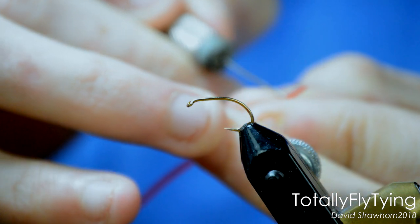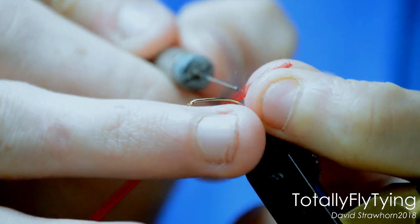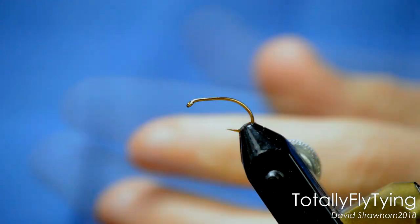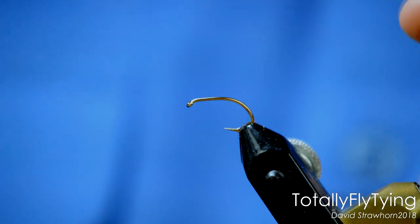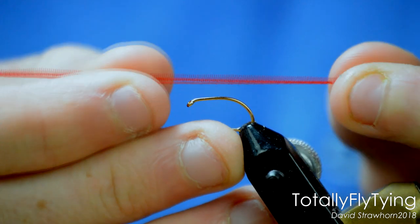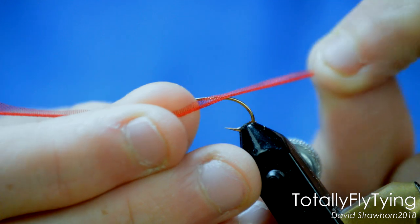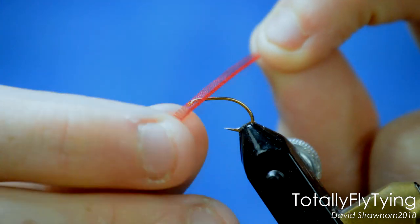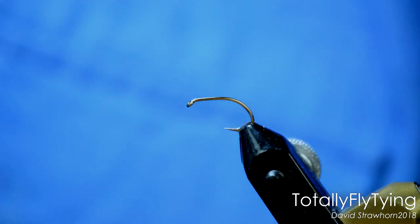Now all we need to do is get a dubbing needle — in this case it's just an exacto knife with a pin on the top. You can just replace the pin once they get gummed up. What you're going to do is go in and pull away the fibres here — put the dubbing needle in, pull away, and you'll see these strands coming off. Get them away and throw them. That is your body for the fly. I don't know if you can see this under the light, but it's got a sort of translucent look — kind of shiny in some areas. That again helps with that gaseous form we were talking about earlier through the bloodworm. Works really great on the fly.